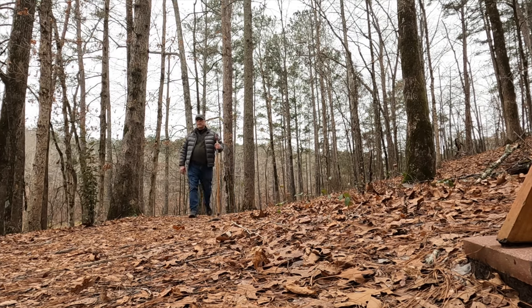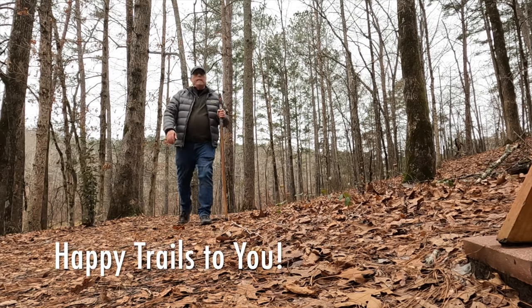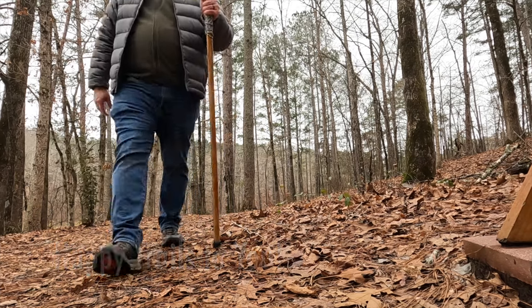Well guys, I hope you've enjoyed the video and thanks for watching. I will see you down the trail and hope to see you in the next video.